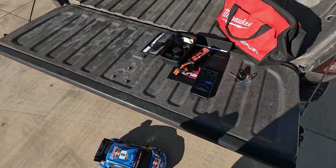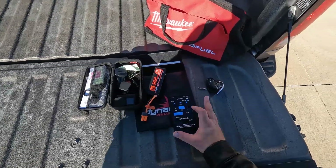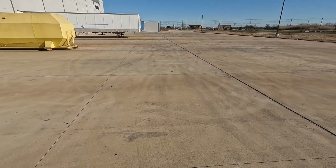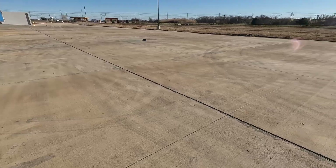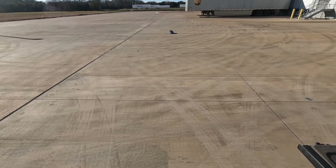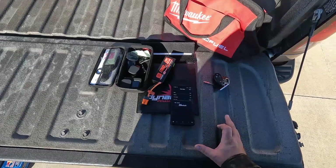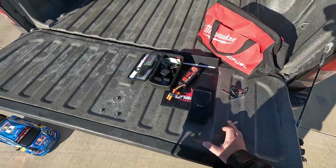Alright, 2S speed run. This radio already does so much better. About 26 miles per hour on 2S. Let's see what it'll do on 3S.